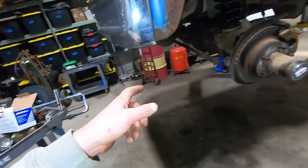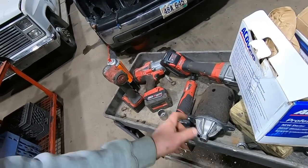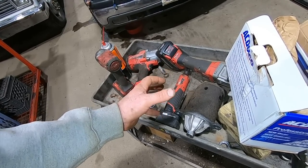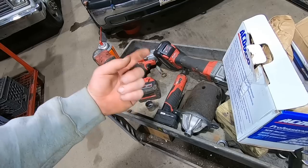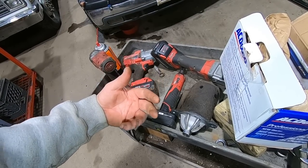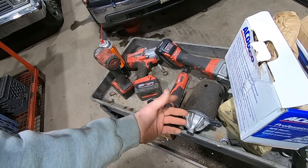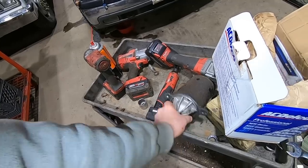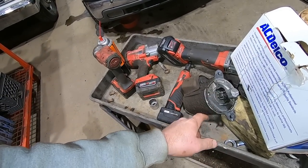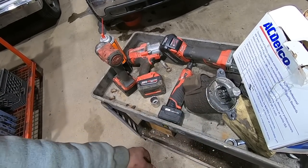Also, I stuck a new Delco starter in there while we had her up in the air. The starter was staying engaged because the ignition switch was all gummed up and the column was gummed up, so we put a new switch in it, un-gummed the column, and pulled the steering wheel off. The old starter makes a little noise because it's been over-engaged a few too many times — it's probably the original. But don't worry, we'll hang on to that and use it someday.